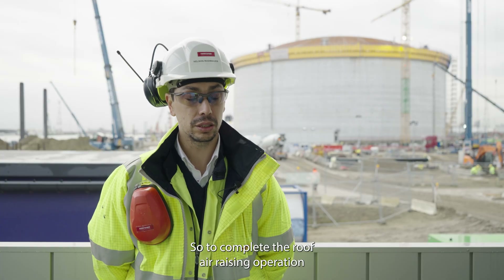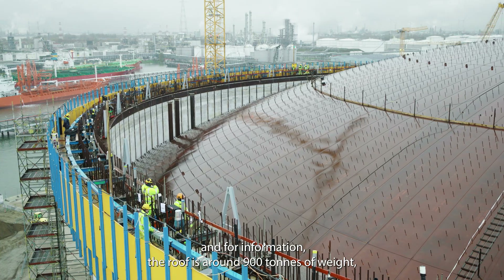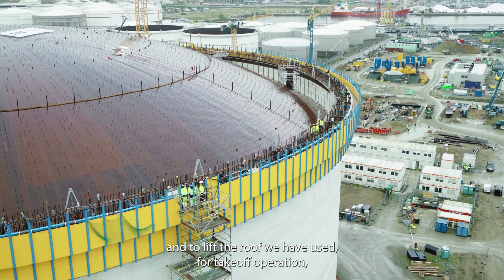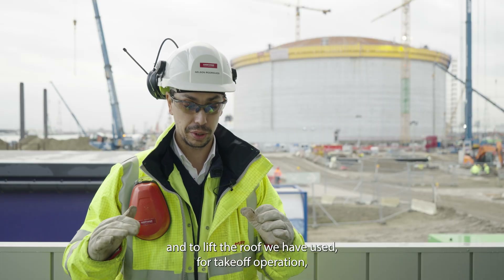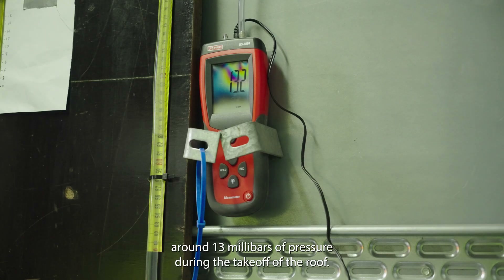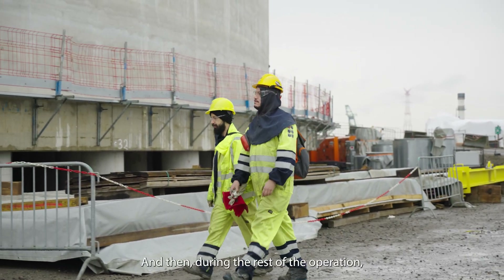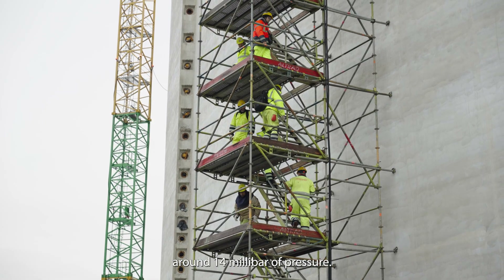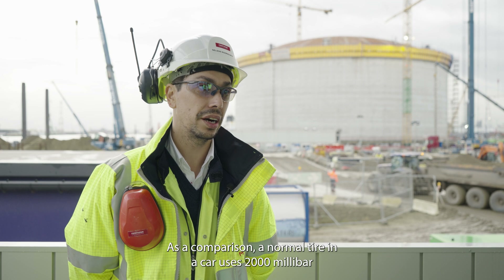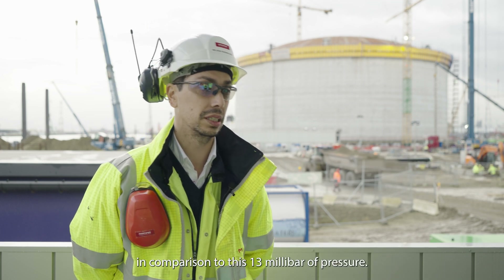To complete the roof air raising operation — and for information, the roof is around 900 tons — we used around 13 millibar of pressure for the takeoff operation, from standstill to start lifting, and then around 14 millibar during the rest of the operation. As a comparison, a normal car tire uses 2000 millibar, compared to this 13 millibar of pressure.